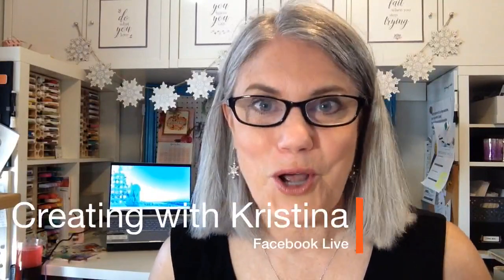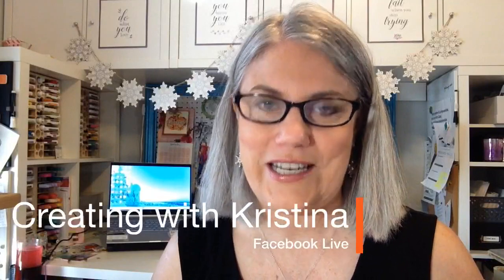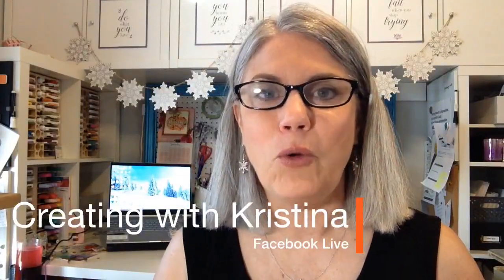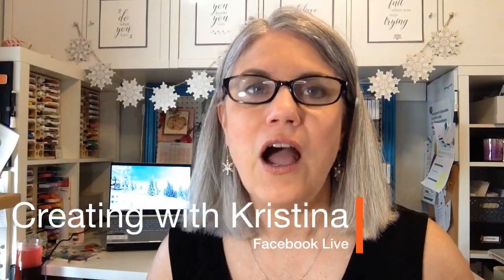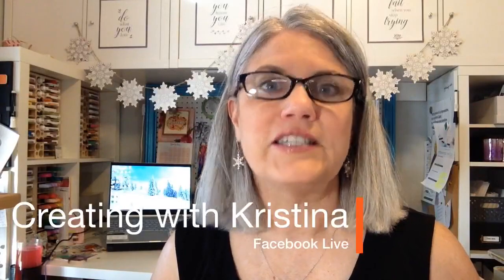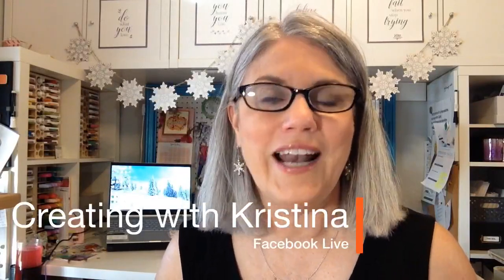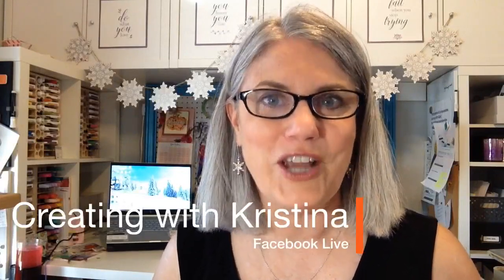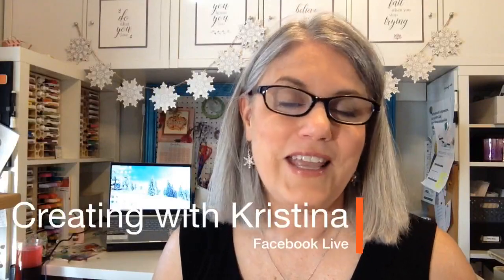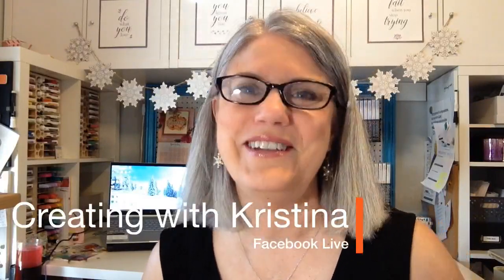For those of you who don't know me, my name is Christina Reese and this is Creating with Christina. I teach card tutorials to help card makers with their creativity by teaching art design principles. I come live every Monday, Wednesday, and Friday morning here on my Facebook page at 9 a.m. Central Time — that's Texas time for me.